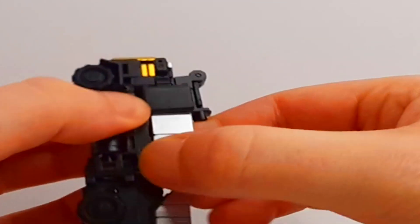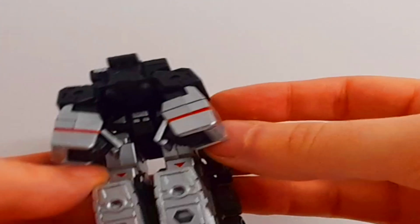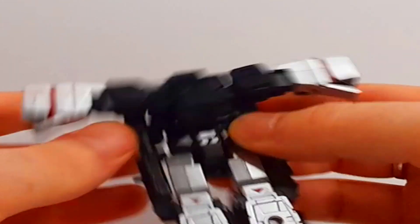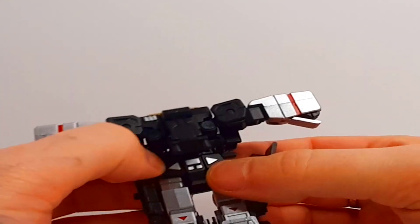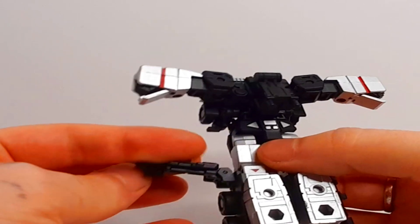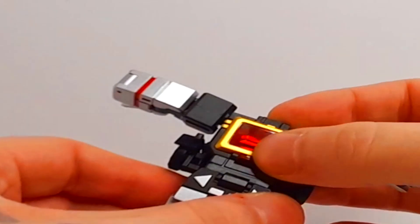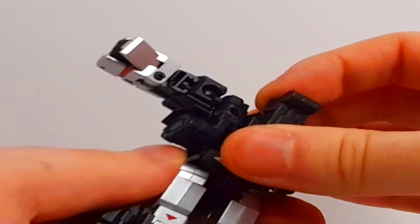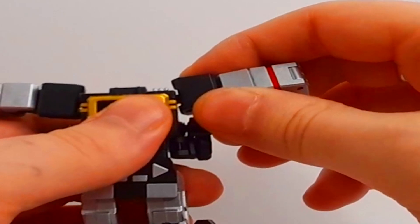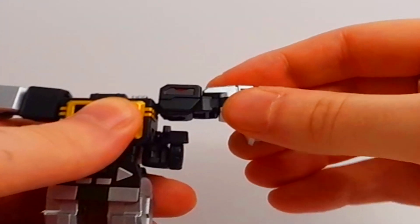Now trying to get these back out again, not gonna lie, you're going to have to be extremely careful, otherwise you may break it. With doing this I would be extremely careful — I got to the point where I felt I was about to just snap it off, but with a little bit of care, you'll get there.